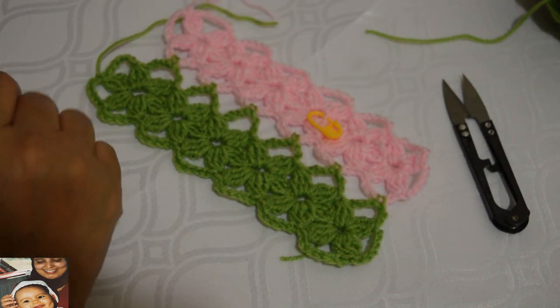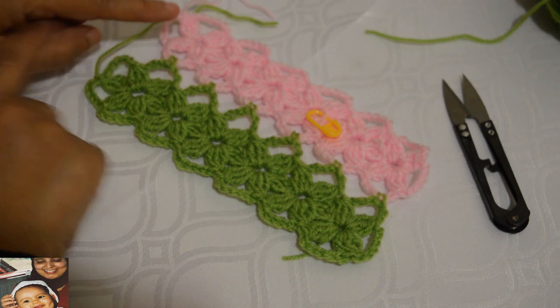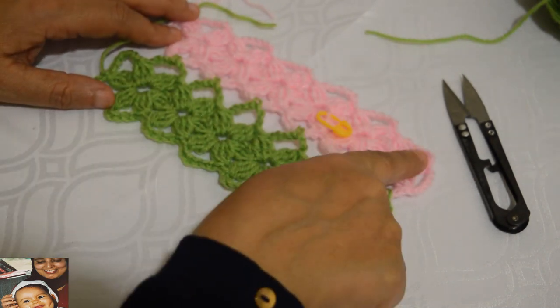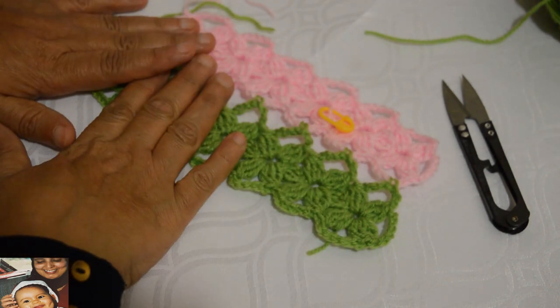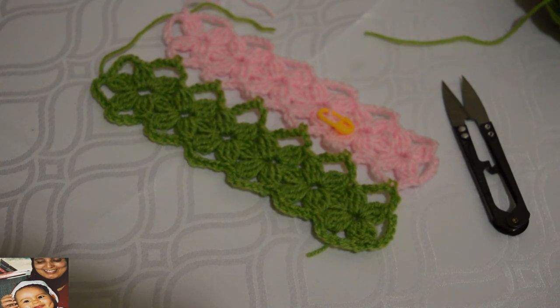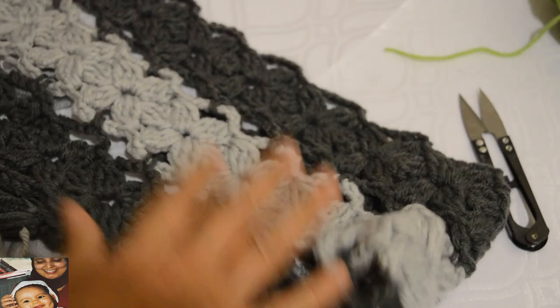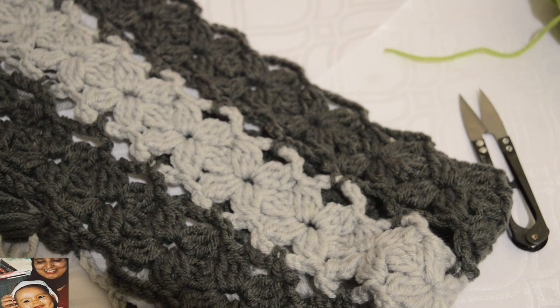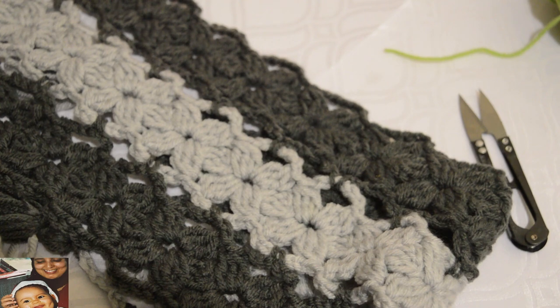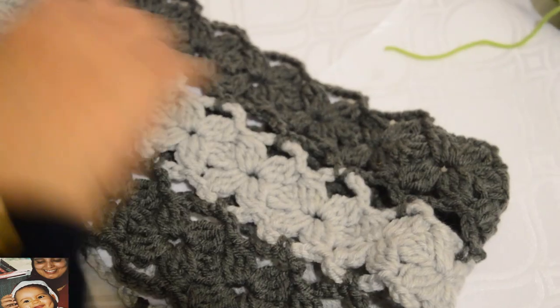C'est pourquoi il est important de faire les deux brides, trois brides, deux brides, trois brides alternativement, et de faire le même nombre d'ensembles dans chaque bande. Par exemple j'ai fait 12 en rose et 12 en vert. On peut continuer en blanc ou en deux couleurs ou en une seule couleur, c'est à vous de voir. J'espère que j'ai été clair et que vous allez être heureux de faire cette écharpe. Si vous aimez ma vidéo n'oubliez pas les likes, abonnez-vous à ma chaîne, et à la prochaine vidéo.